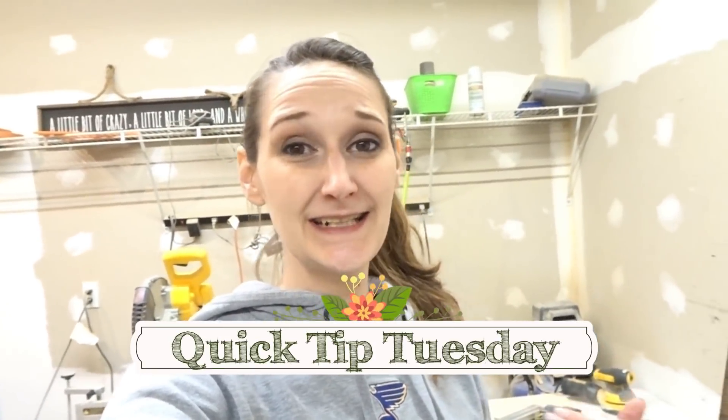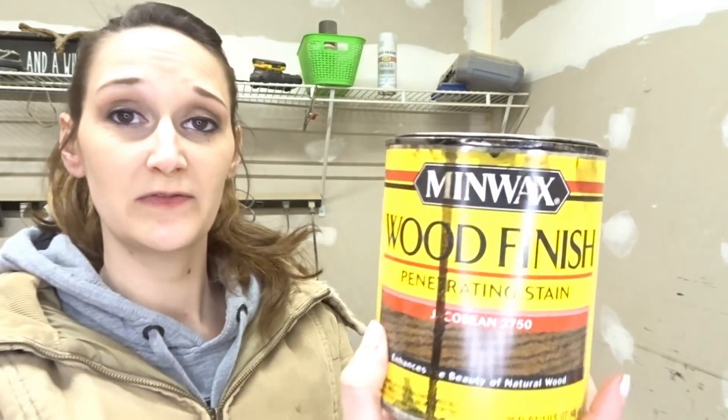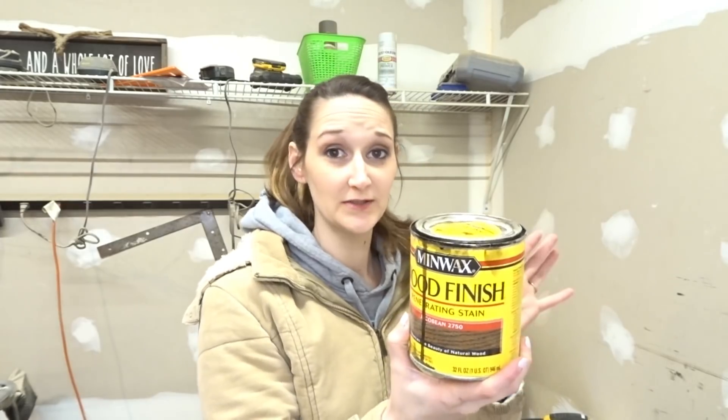Hey guys, it's Shannon, welcome back to another Quick Tip Tuesday. Today I'm bringing you tips and supplies that you'll need for basic wood staining. The wood stain you'll be seeing me use most frequently is this Minwax — it's an oil-based wood stain. This is my favorite color, Jacobean, which you guys all know I'm sure.